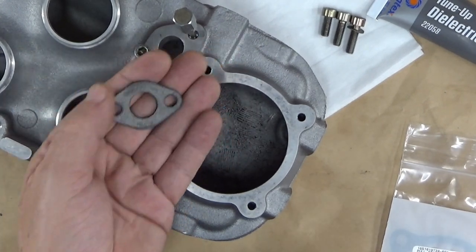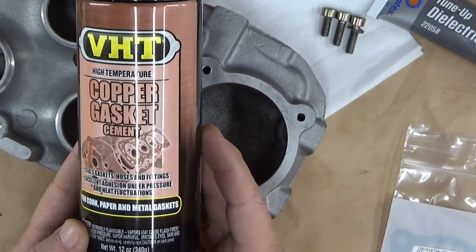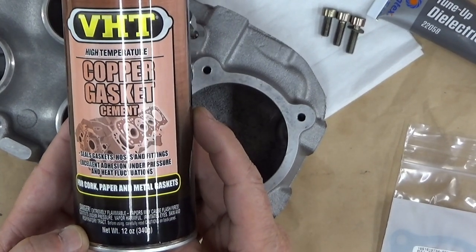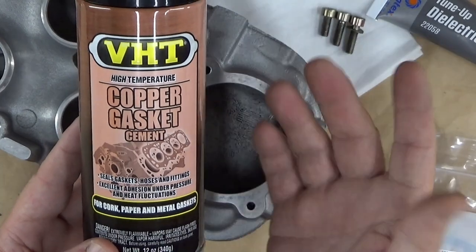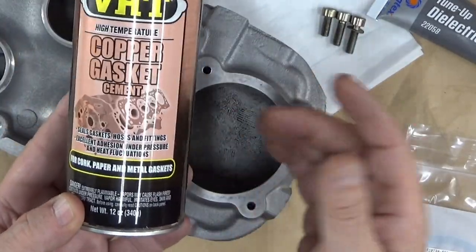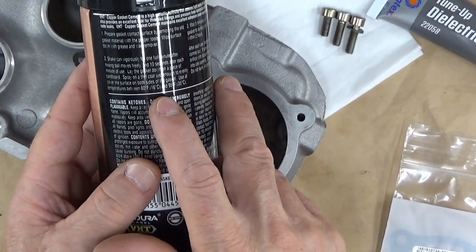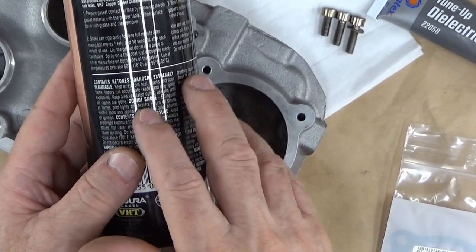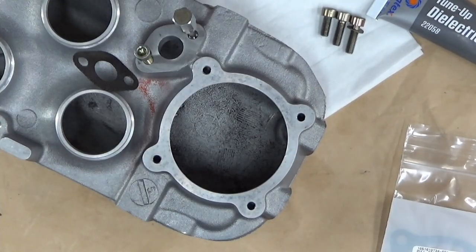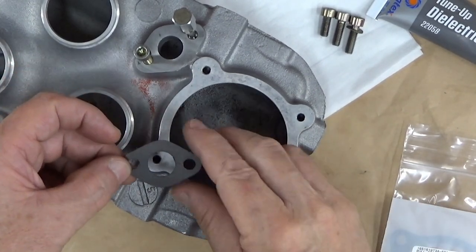There's a way we can recondition this — at least help make sure it seals properly — and that's by using a product like this. Tasso told me about it. It's for cork, paper, and metal gaskets — basically a high temperature cement that's going to seal it. The only problem is the temperature. I'm in Arizona, so the temperature for applying this is between 60 and 95 degrees, and it's already 100 degrees outside — 92 in my garage right now — so I'm getting ready to stop because it's too hot.